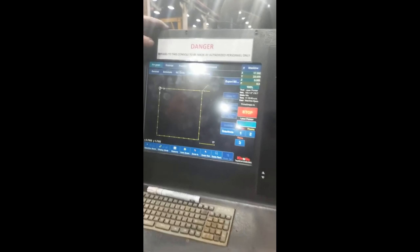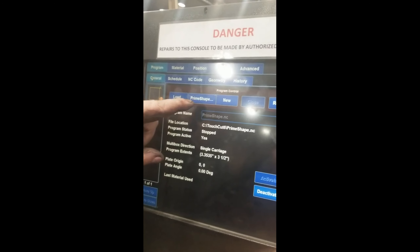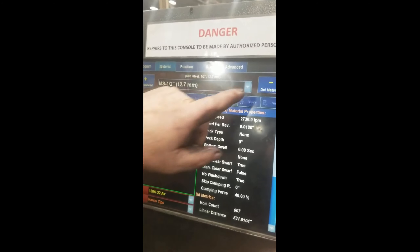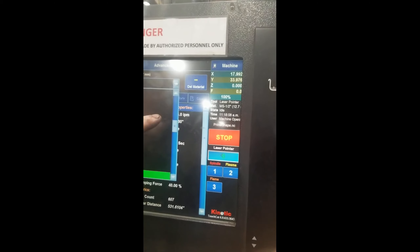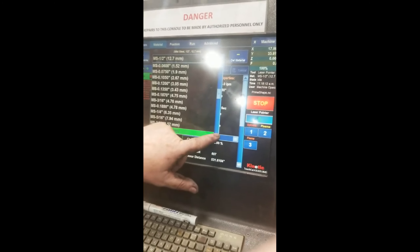Here would be your programs, where you can put them all in if you want to. You can load, make prime shapes, then go to material — you can pick any material you want to be using.